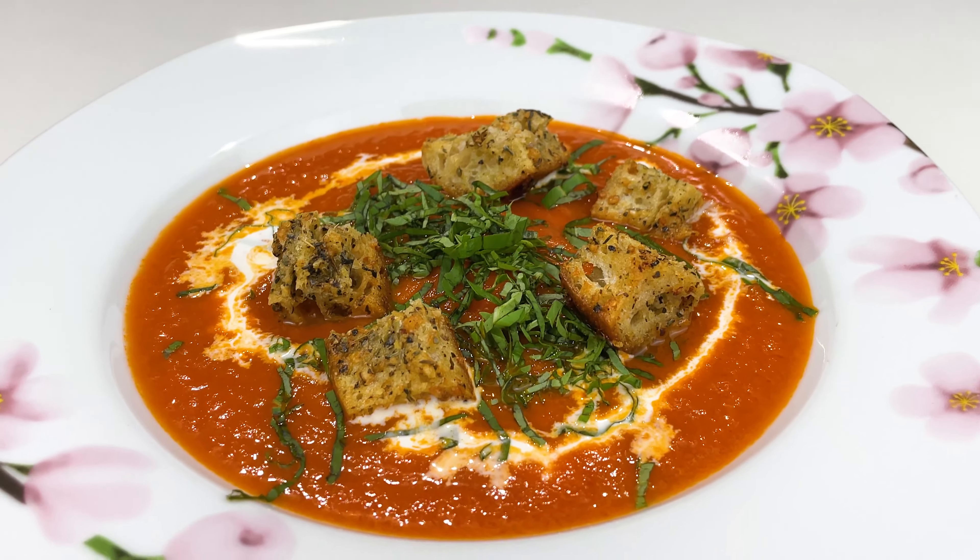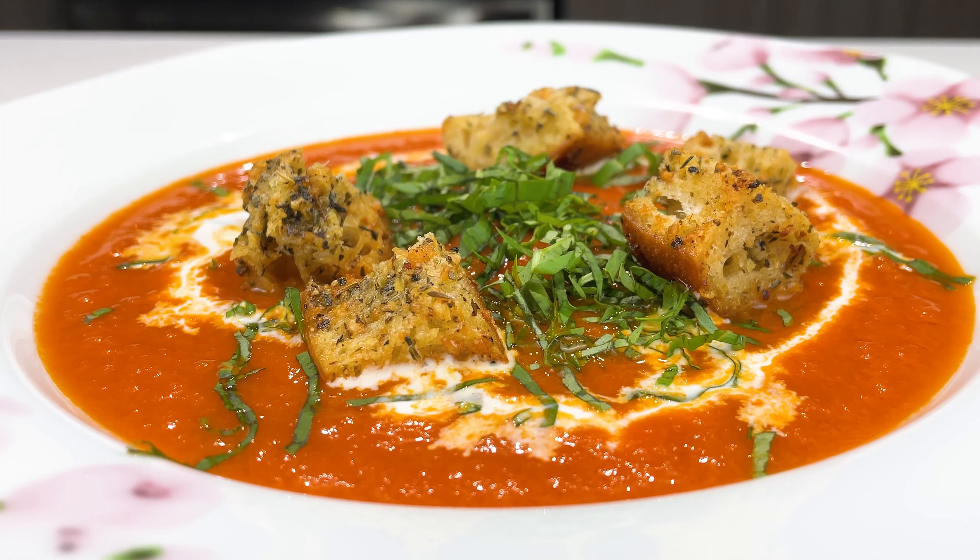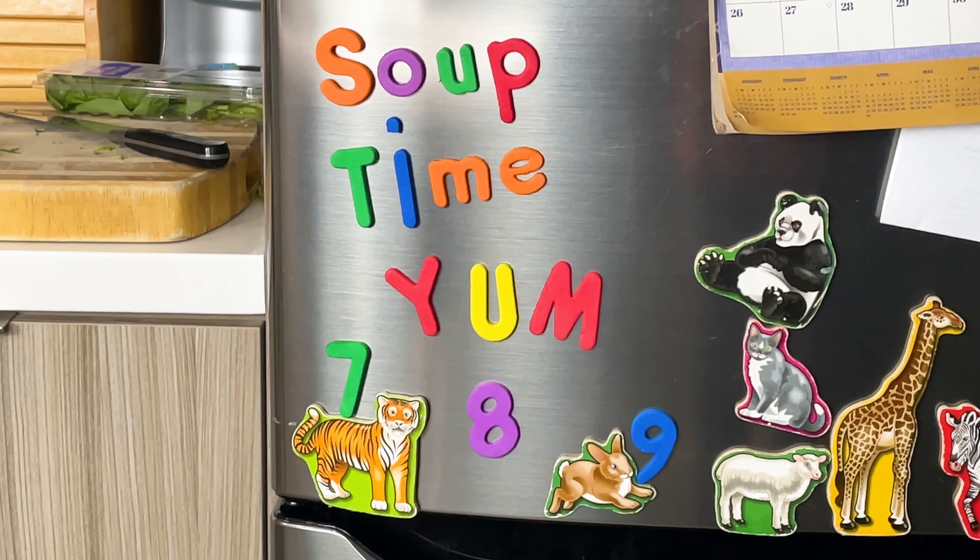As the temperature cools down and the sweaters come on, there's nothing like getting into a hot bowl of soup. So let's make some super easy, budget-friendly tomato soup that'll warm you up on these cool autumn days.